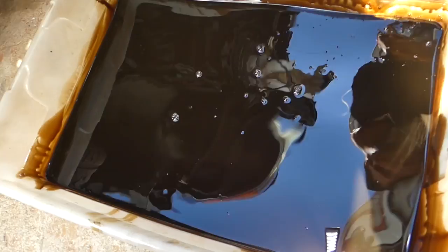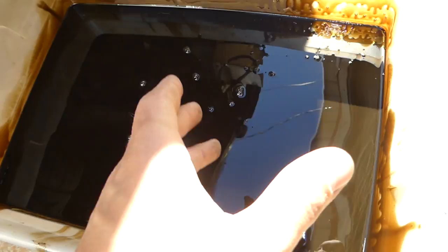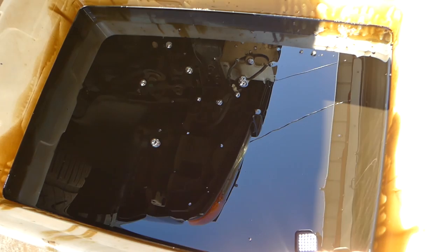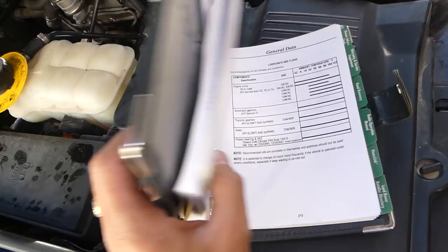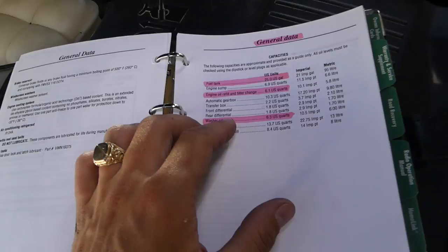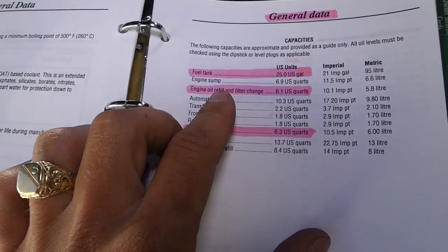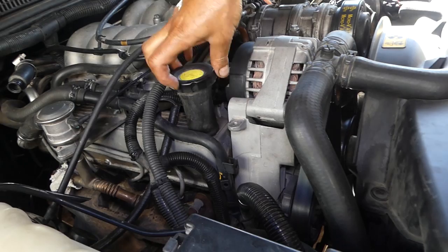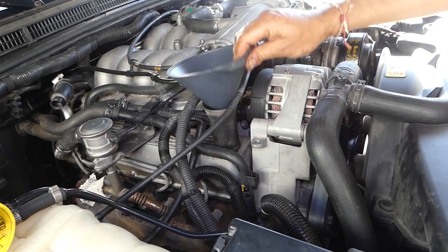The oil definitely needed changing — probably 2,000 miles ago. We just got this vehicle and did an engine replacement; the new engine has about 5,000 miles on it and we usually go about 3,000 miles on conventional oil. If you get your Land Rover manual and turn to page 173, you can check the engine oil refill with filter change — it's 6.1 US quarts or 5.8 liters. We'll go ahead and remove the cap and add about six quarts of 5W30.